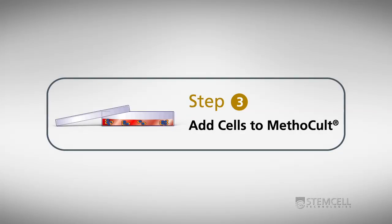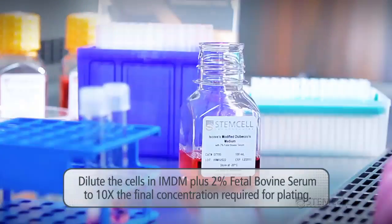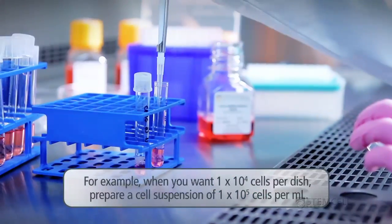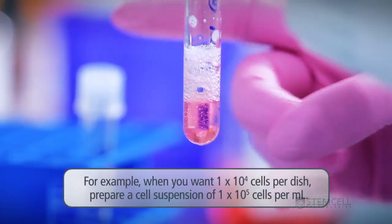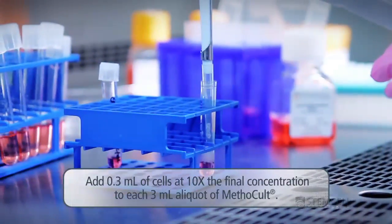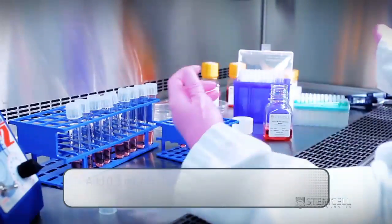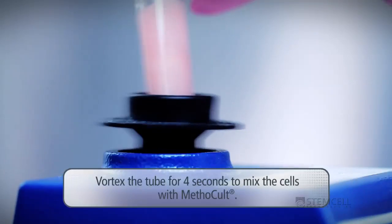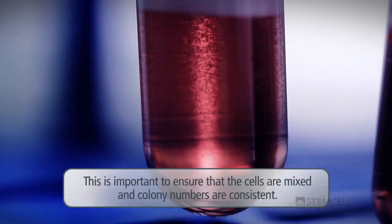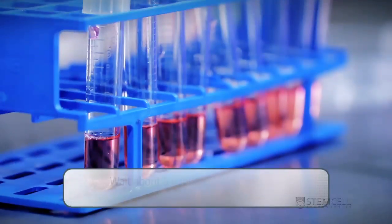Adding cells to Methicult: Dilute the cells in IMDM plus 2% fetal bovine serum to 10 times the final concentration required for plating. For example, when you want 1×10⁴ cells per dish, prepare a cell suspension of 1×10⁵ cells per milliliter. Add 0.3 milliliters of cells at 10 times the final concentration to each 3 milliliter aliquot of Methicult. Vortex the tube for 4 seconds to mix the cells with Methicult — vortexing is important to ensure thorough mixing and consistent colony numbers across replicate dishes. Wait about 5 minutes until the bubbles have risen to the top of the tube before plating, to ensure an accurate volume will be plated in each dish.